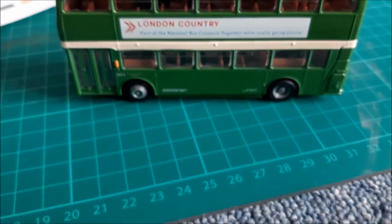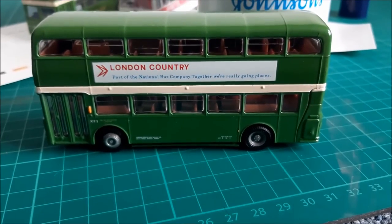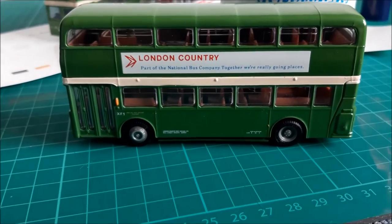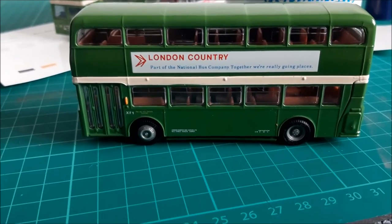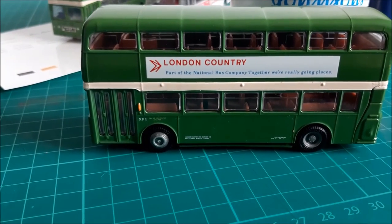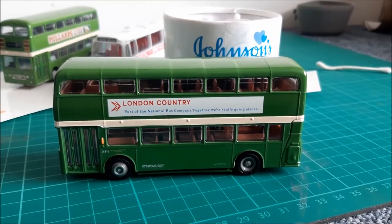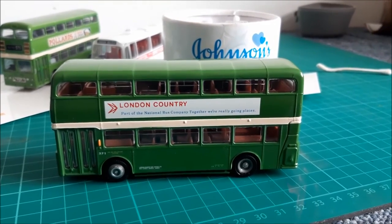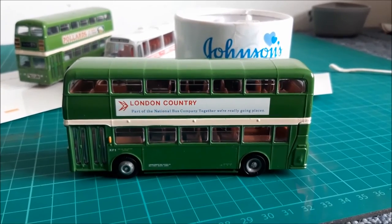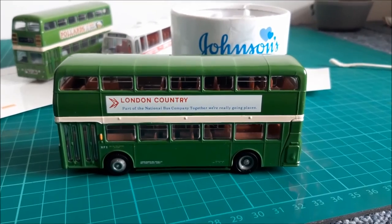The other great thing about using the nail varnish remover is that it evaporates, and because it evaporates, it just leaves a nice dry, clean surface. The alcohol content works perfectly and leaves us a good area to apply a new decal if we wish to. Removing the advert on this model bus might take a little bit longer than removing the fleet name, but the process is exactly the same.